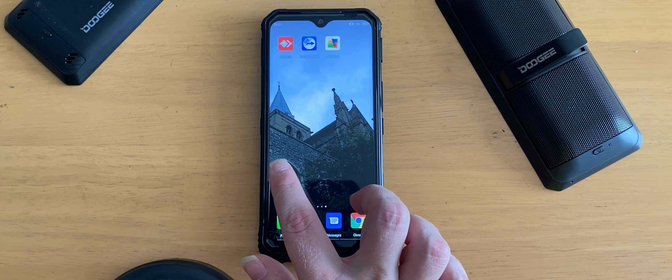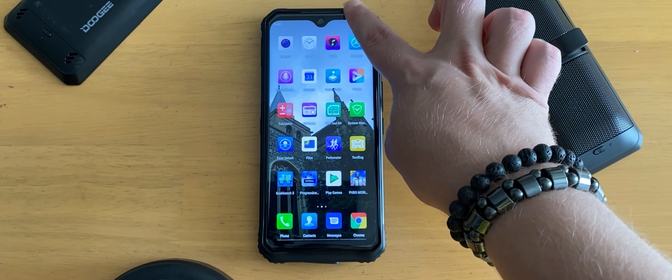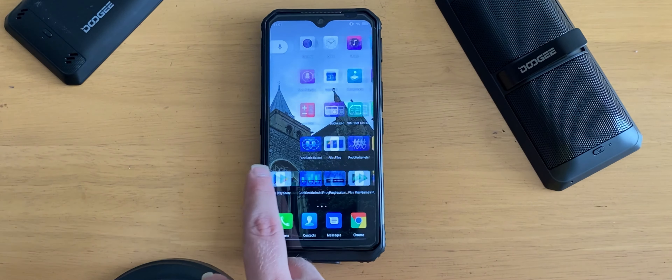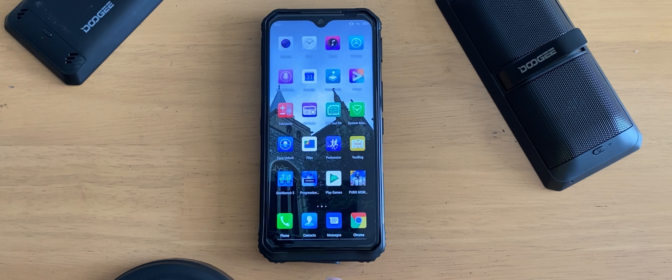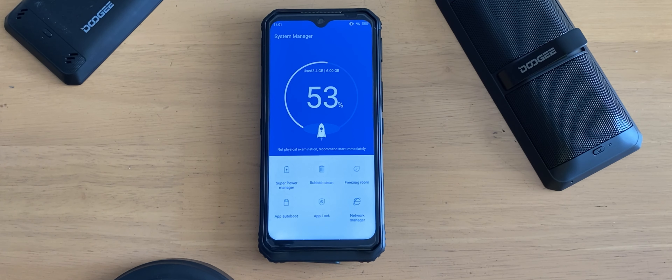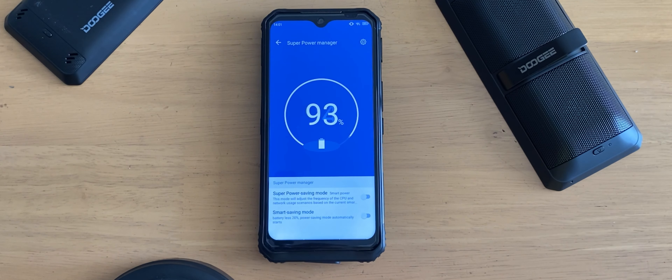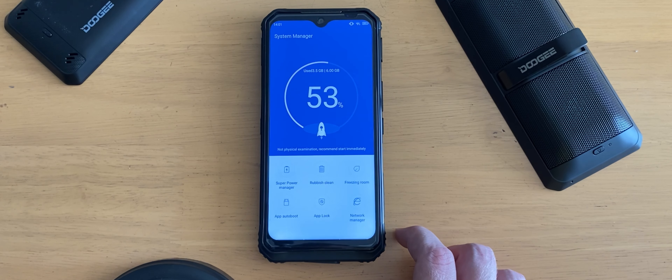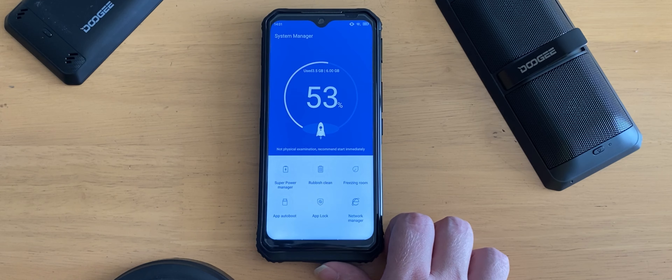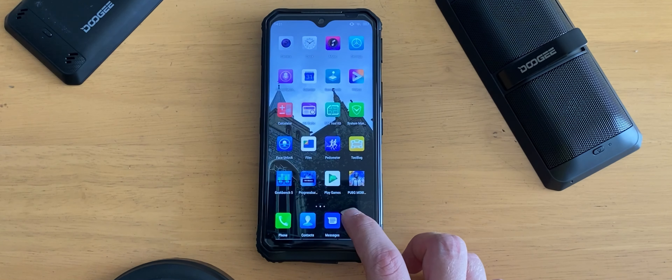Out of the box my unit came fully updated and is running Android 9 Pie. There hasn't been an Android 10 update yet and Doogee hasn't confirmed whether one is coming. In terms of security updates, it's fairly up to date — maybe a month or two behind, but not too much of a problem. When it comes to bloatware, I feel like Doogee did it right. They included utilities for junk file cleanup, RAM management, and a lot more system management tools.